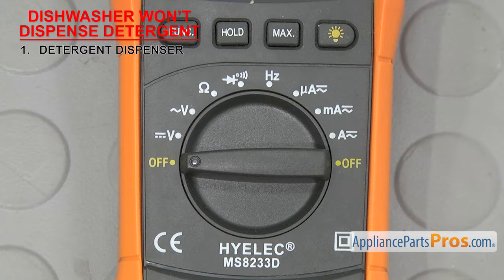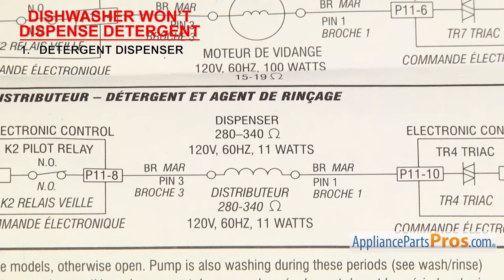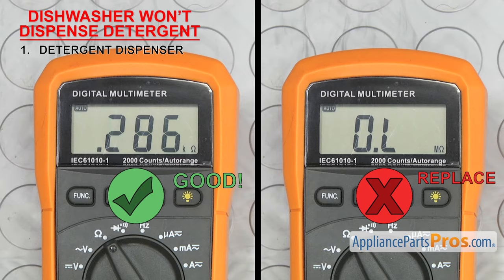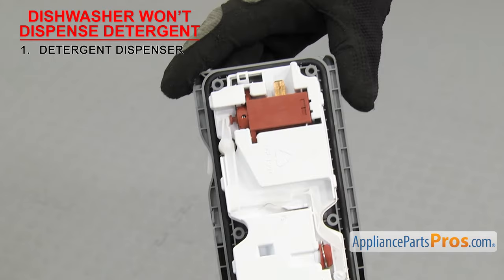Set your meter to ohms. Our meter automatically detects whatever ohms are coming in, but you may need to set your meter to read the proper ohm level. You'll have to look at the tech sheet for your model to see what the ohms reading should be. Then take off the wires and touch a probe to each terminal. If it's not in the proper range or you don't get a reading at all, that means it's gone bad. If the motor solenoid is sold separately for your model, you can replace that on its own, but in most cases the dispenser is sold as a complete assembly, so you'll have to replace the whole thing.